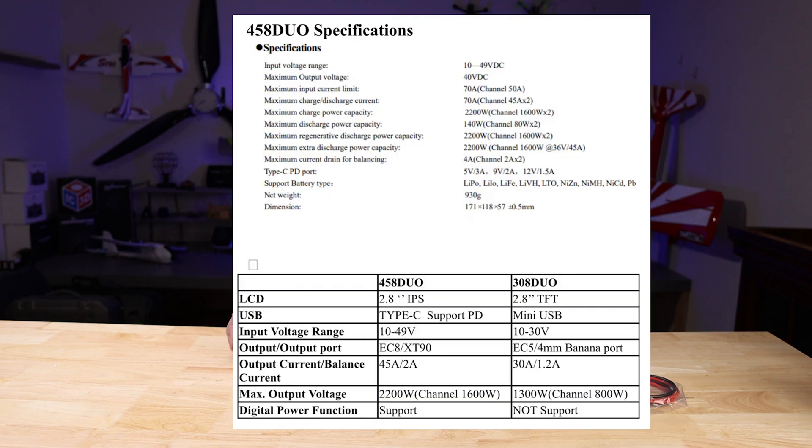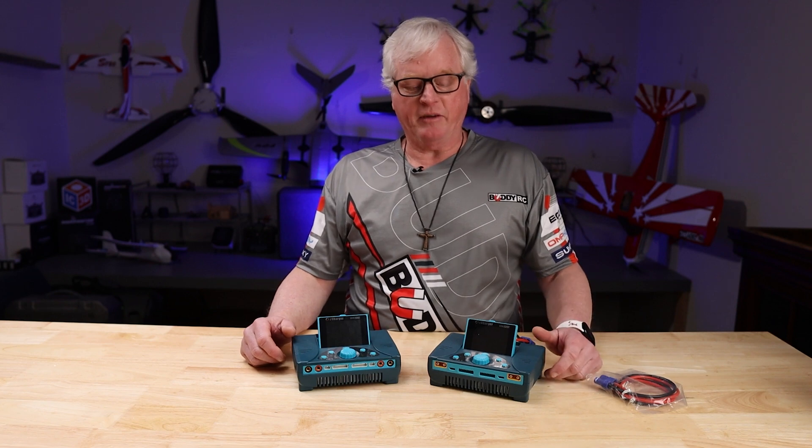So now we're going to compare the 458 Duo, the predecessor, to the older 308 Duo. Let's go over a few of the features and I'll show you what they have upgraded.